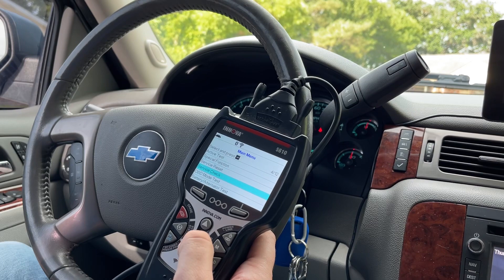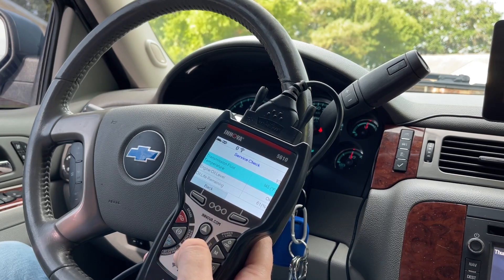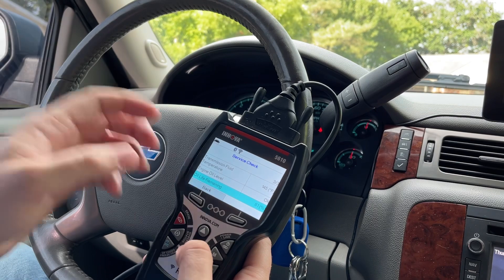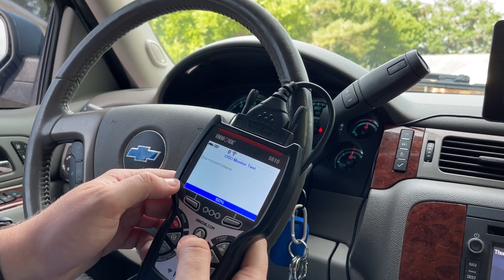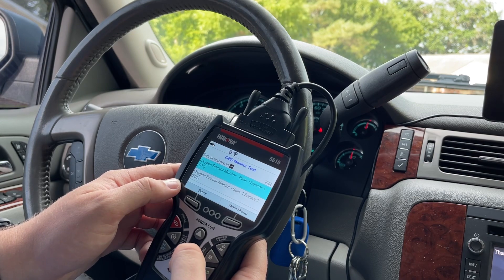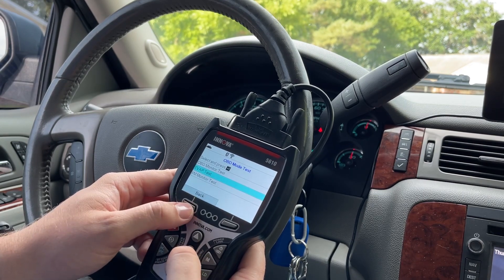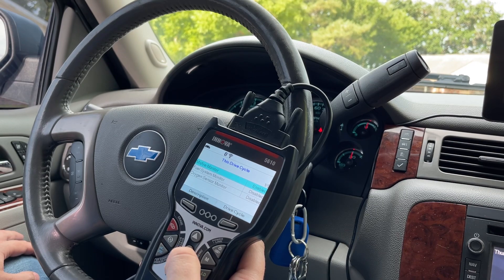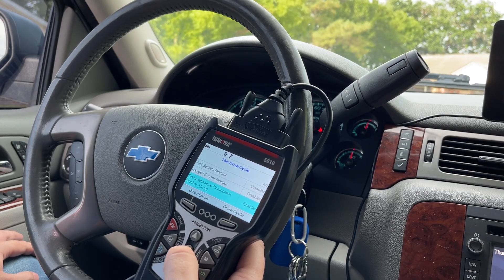Let's go to service checks. Transmission fluid temperature: 145 degrees. Engine oil level — oil life remaining: 61 percent. That's good, plenty of oil. OBD mode test, OBD monitor test — oxidant sensor monitor bank one sensor one, oxidant sensor monitor bank one sensor two, the evap test. Some show as not supported. Misfire monitor: enabled. Fuel system monitor: disabled. Oxygen sensor monitor: disabled, because I do have that little range plug-in. Comprehensive component, catalyst monitor.